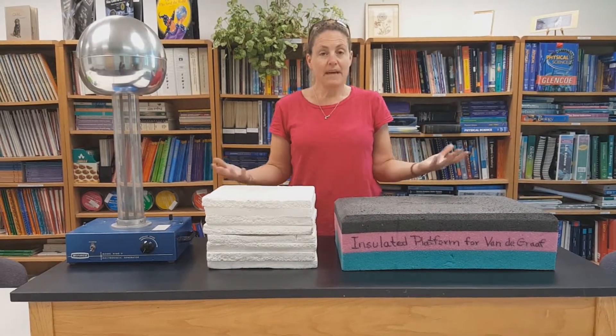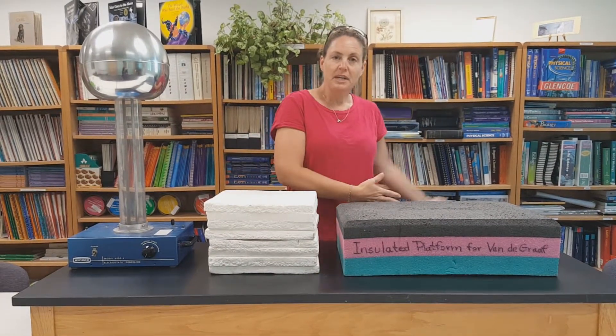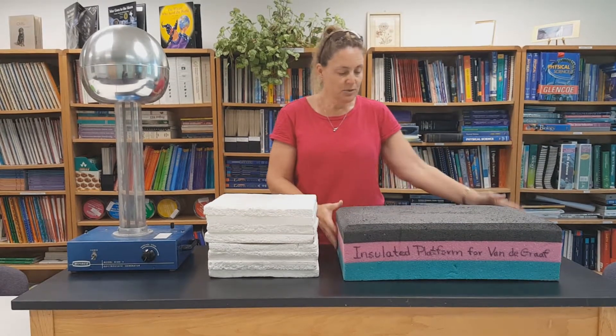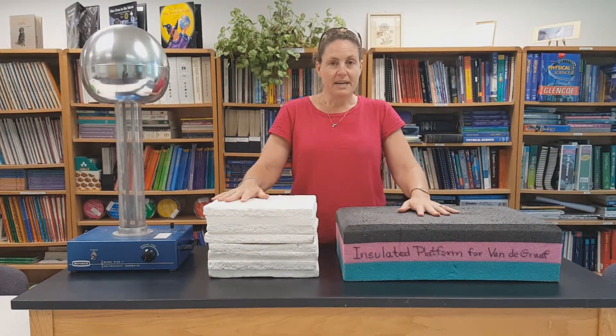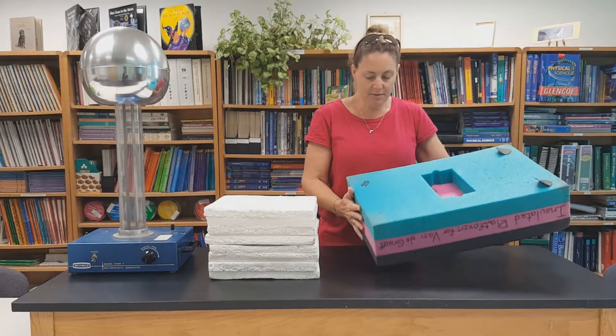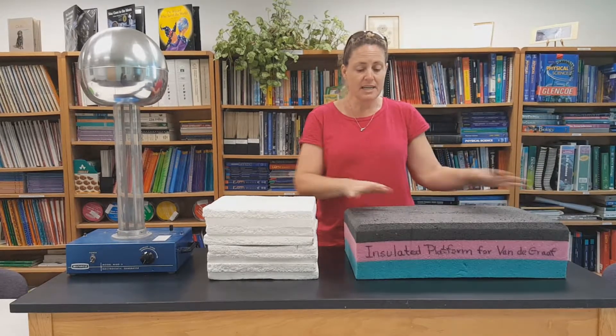And then you need a platform — something to insulate you from the floor, so that when you get charged up, you don't discharge immediately into the floor. Both of these were made by my colleague, Dr. Willis, and they're both just packaging material that came from some kind of shipment he received. This one is pretty heavy duty, it's really nice, it doesn't break apart.